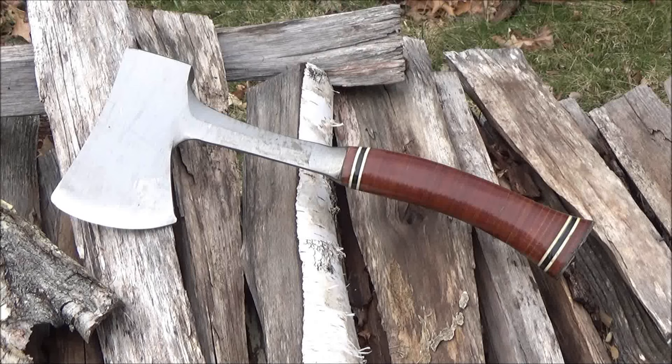Hey, what's up YouTube? Welcome to my review of the Estwing Sportsman's Axe, also sold as the Estwing Camp Hatchet. You're at the We All Juggle Knives channel, by the way. Welcome, one and all.